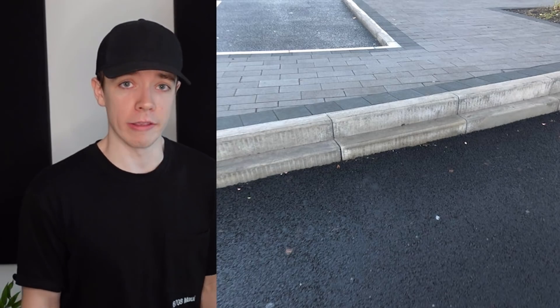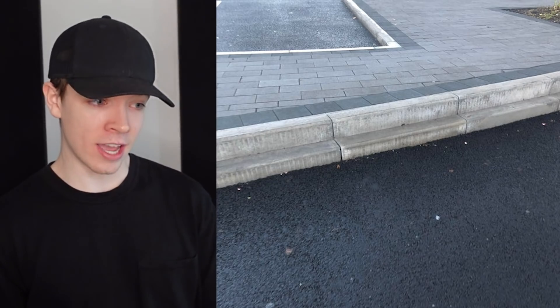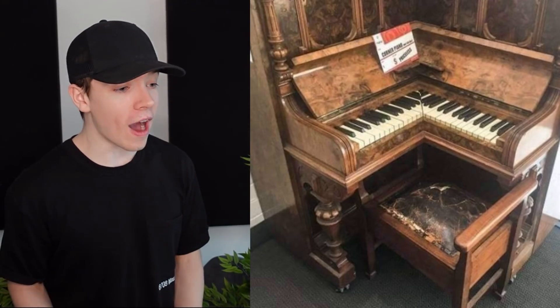Is that why this curb has a curb? It's like, 'Oh, you've defeated my curb, but how will you face my curb?' It's like my curb's curb. I would twist my ankle most likely.